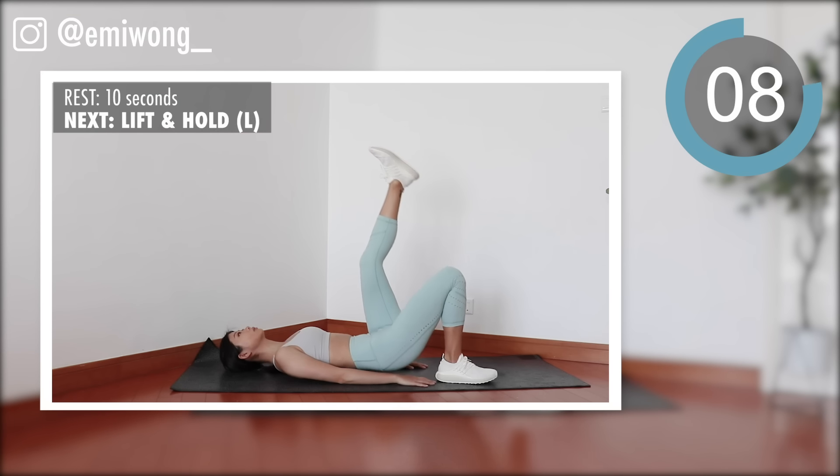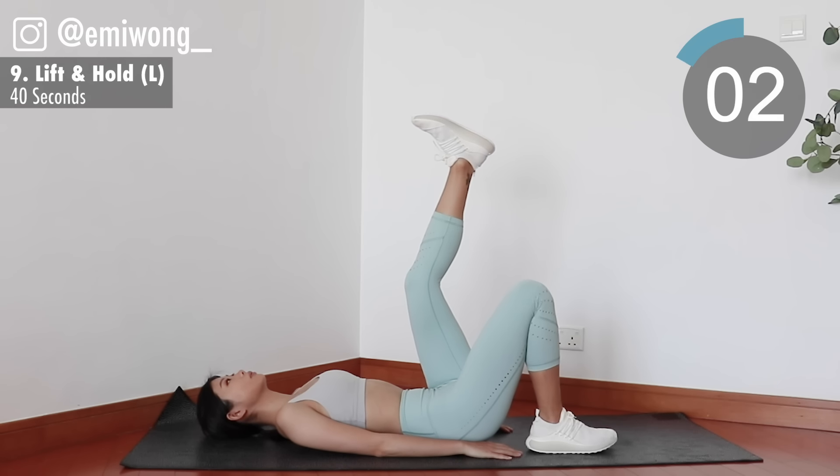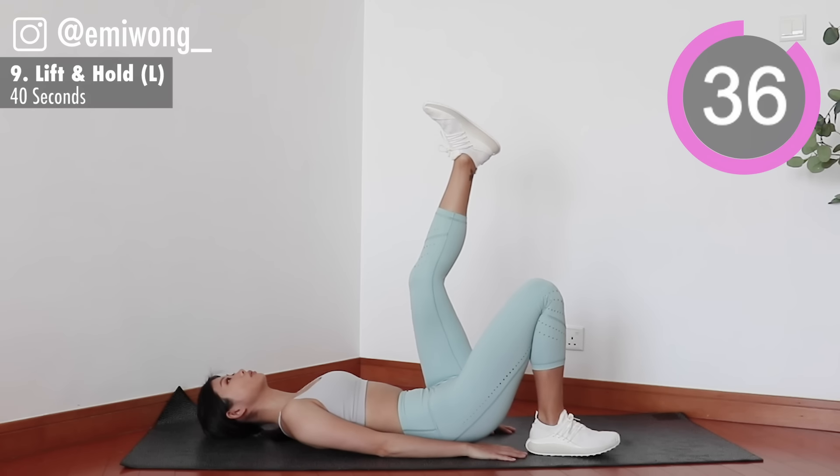Ninth, switch side. Hip lift with left leg up for 20 seconds, and then we'll get into a hold.